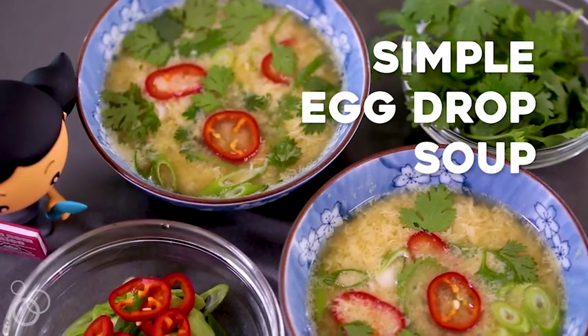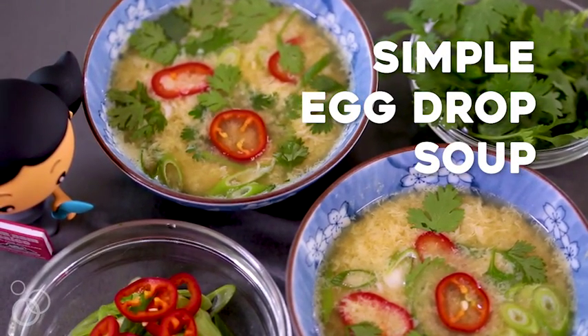Hi, it's Michelle Tam from Nom Nom Paleo and today I'm going to show you a recipe from my childhood: simple egg drop soup. It's super easy, it only takes about five minutes, but you do need to prep your ingredients ahead of time because it's such a quick and fast recipe.